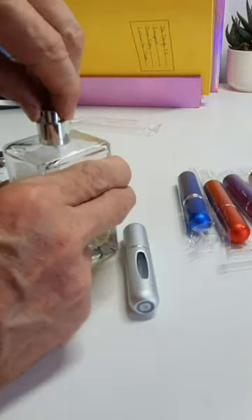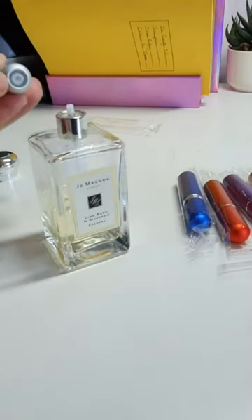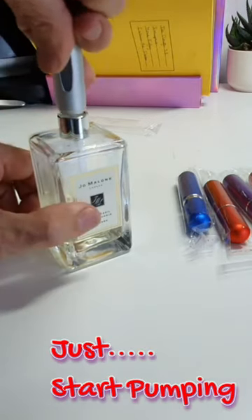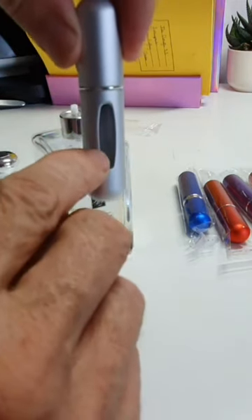Take the top off, pull off the spray, and as I said that there just like a gas lighter refill — it just goes over the top like that and you start to go like that, keeping it up and down. It's already up to that level there.